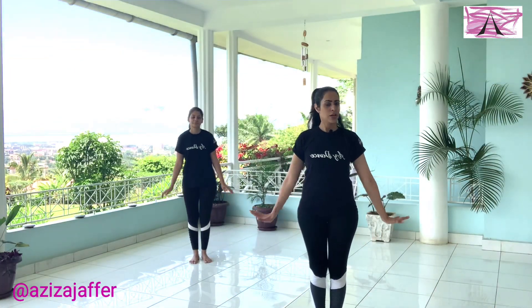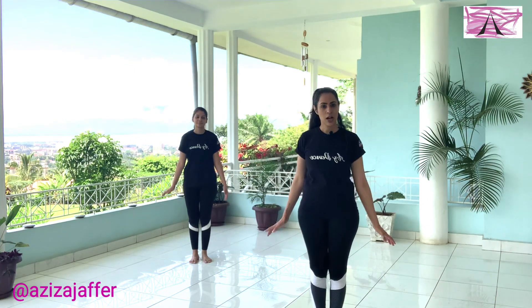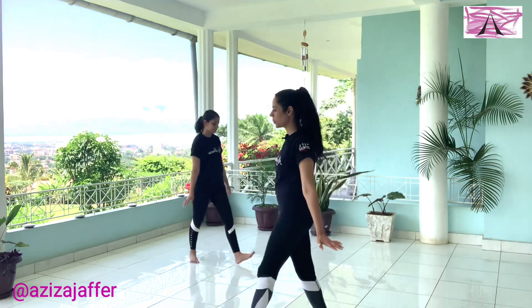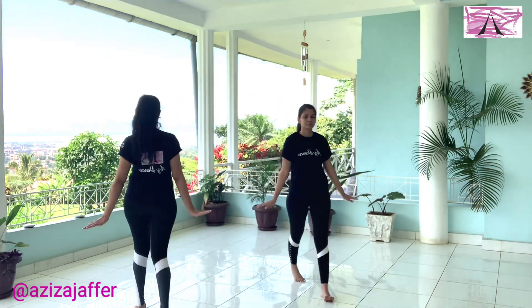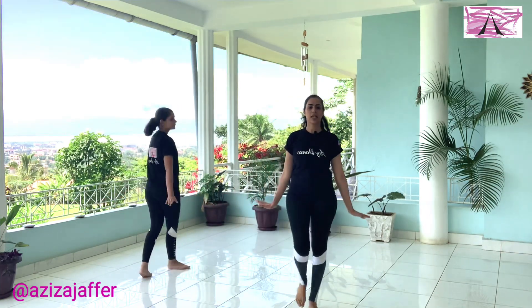So for your first step, you're going to put your hands out and you're going to do a full circle for eight counts, and you're going to walk gracefully. Let's try — five, six, seven, and one, two, three, four, five, six, seven, eight. Good.